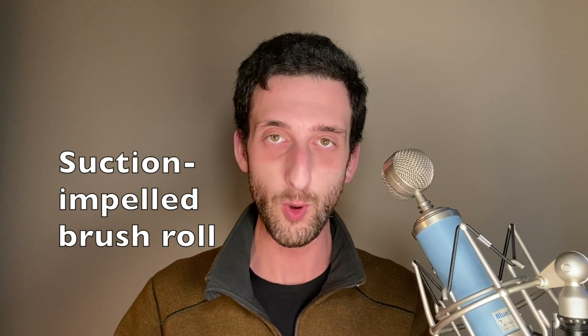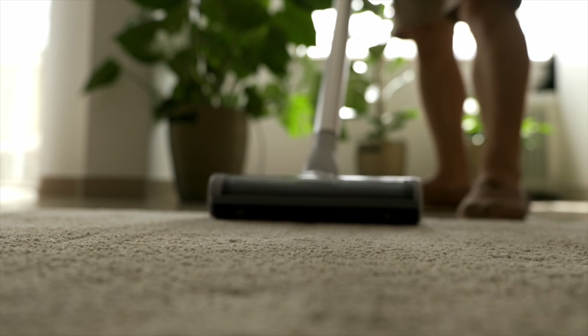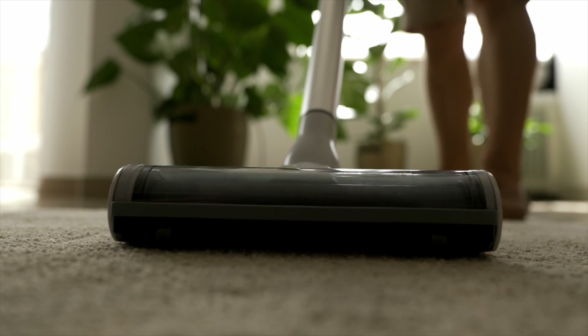But it's not enough to have a good HEPA vac — you have to know how to use it properly. Let's talk about carpets. They are sinks for particulate, meaning they collect it. And whenever carpets get walked on, they release a puff of particulate. Most people don't know how to vacuum a carpet the right way. Here's how: use a floor head with a suction-impelled brush roll. A suction-impelled brush roll is basically a brush whose rotation is powered by the vacuum's airstream. It agitates carpets and releases trapped particles. Suction-impelled works best on low to medium pile carpet — this is important.